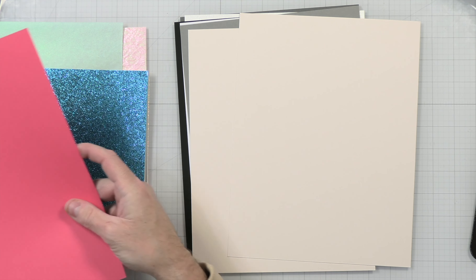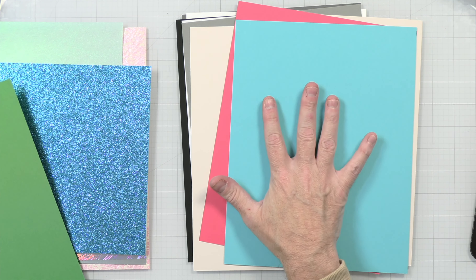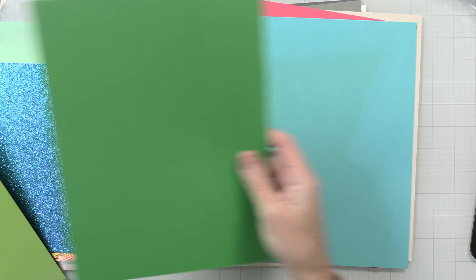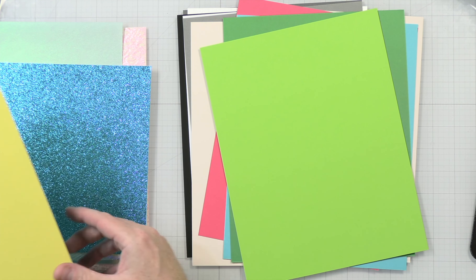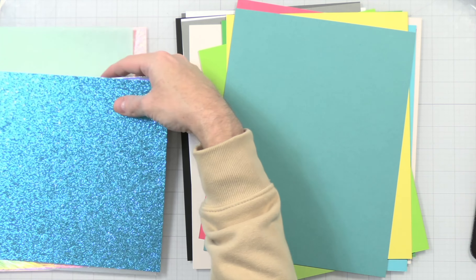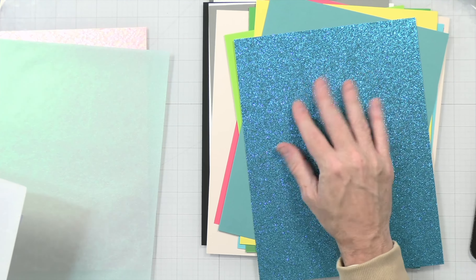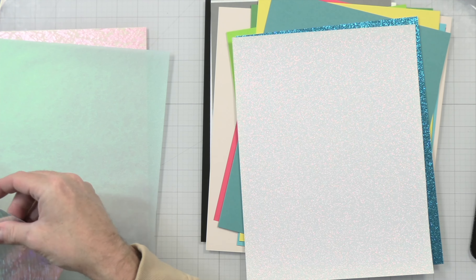Up first we have some solid core cardstock in basic neutrals. We have a gray, a pearlescent opal color — I'm not sure if it's really picking up on camera because it's kind of bright in here — a black that feels like rubber or velvet with a really cool texture, a white piece, and a textured gray.